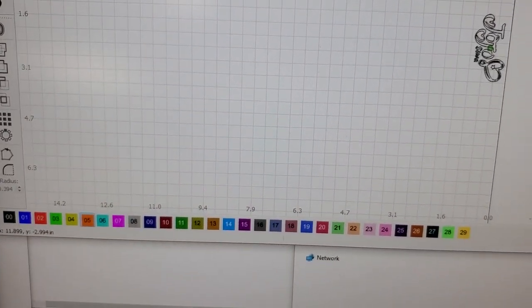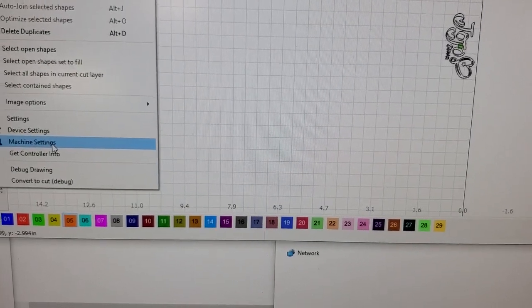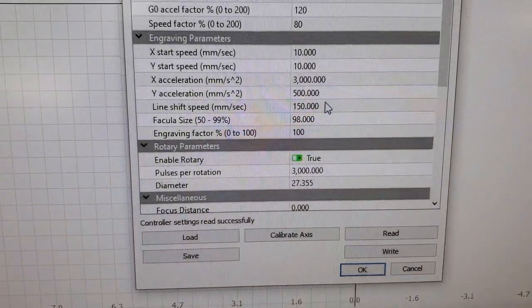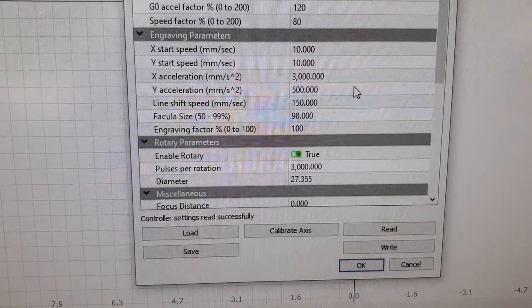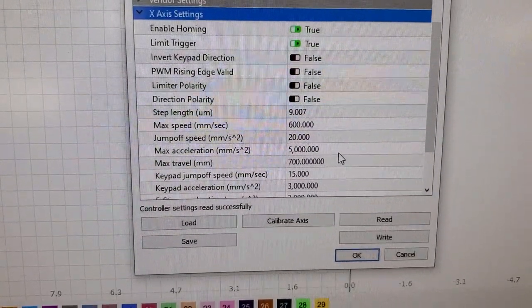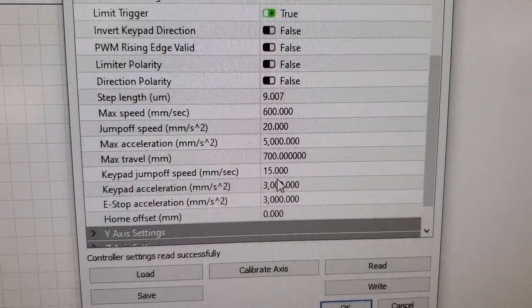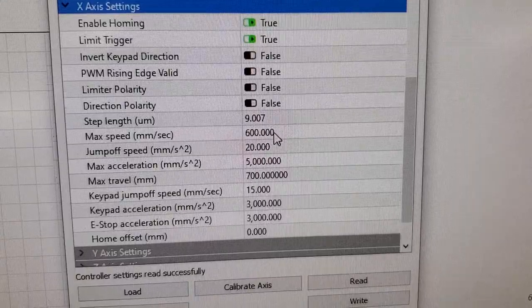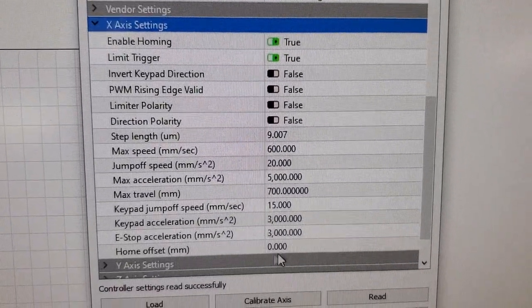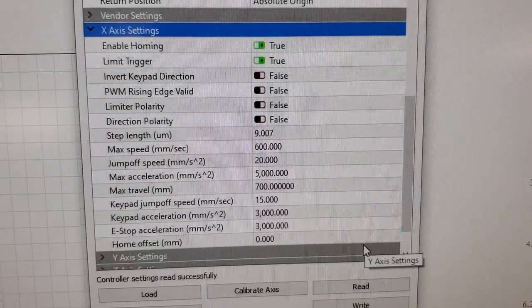One other thing I found — the difference between the MW Laser guy's settings and what I found — is making sure the X acceleration is set correctly. His X acceleration was a little low. I put mine up to 5000; I think he had his at 3000. It seems to definitely speed things up a bit. There are so many acceleration numbers in there, but play around with the acceleration to get it going fast without distorting the image.